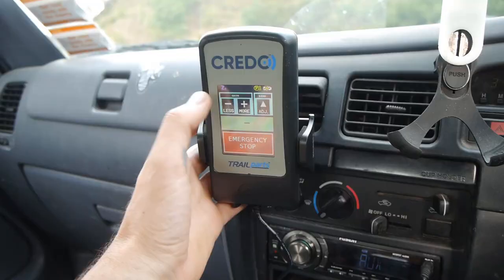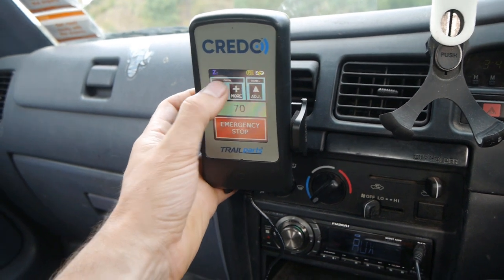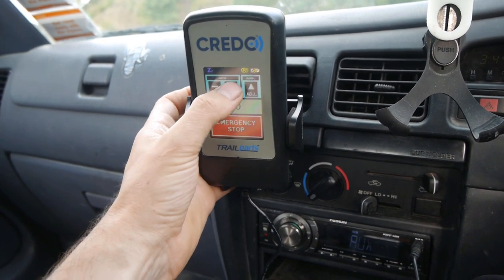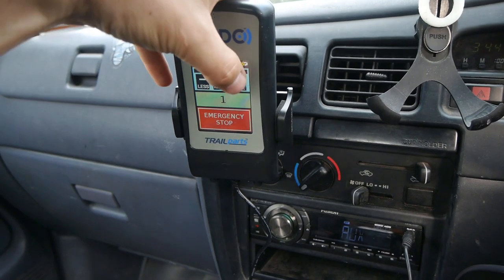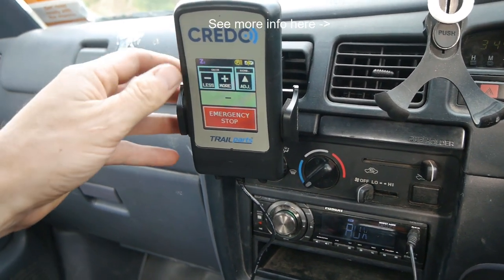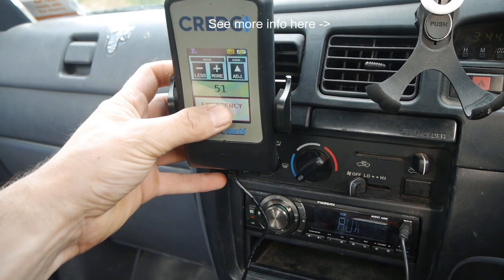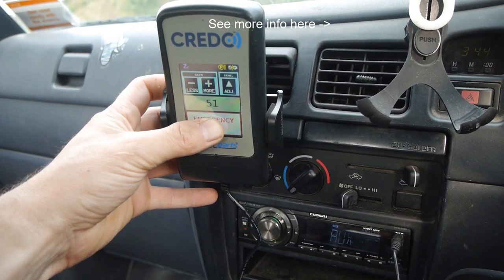I can hear them working here now. At this unit you can adjust the strength of the brakes or the gain up and down on the fly as you drive, depending on conditions. You can also adjust the sensitivity — or how aggressively and quickly those brakes are applied.